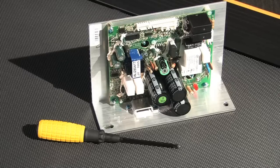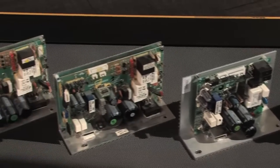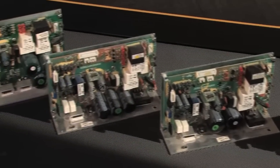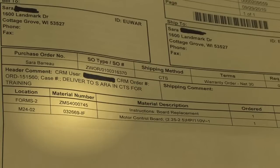To install a new motor control board, you need a Phillips head screwdriver and a new motor control board. Please note that your new motor control board may look different from your existing board. You may verify that the new control board is correct by comparing the part number on the packaging with the part number on the order.